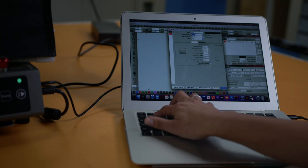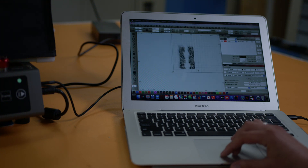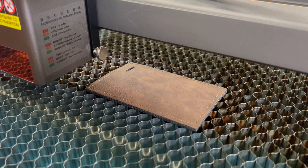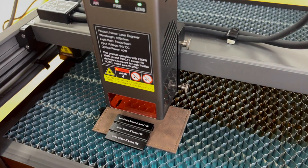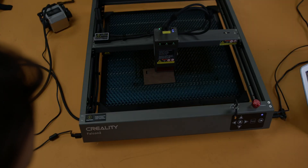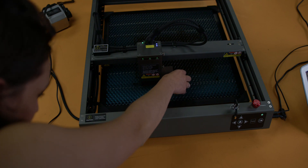To put this through the paces we're going to do three different projects. The first is going to be a laser engraved leather luggage tag. To focus this laser head it comes with this little step tool — it slides down and then you just screw it in place. It's pretty easy for focusing in my opinion. Now we're getting the piece lined up.